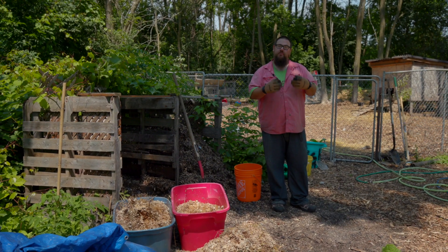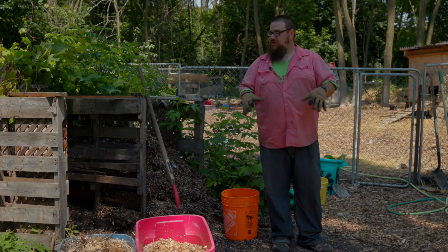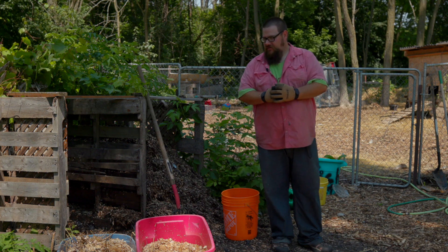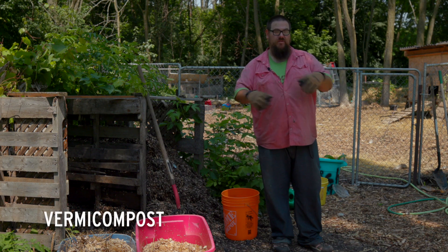Organic matter is really beneficial because that's where you're going to get a lot of the nutrients, the bacteria, and other microbes like fungi and nematodes that your plants need to thrive. It is also a great way to make use of waste you have from your kitchen, your garden, or from your lawn.